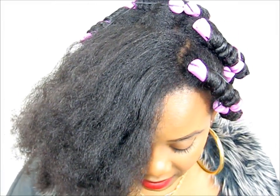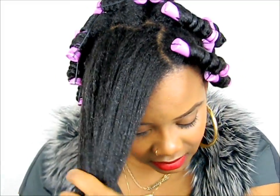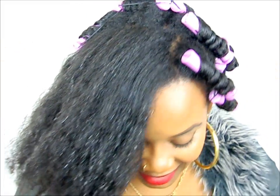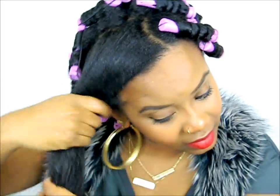What I'm doing first is putting water on my hair. I don't know where my spray bottle is, so I just have a little container of water. I'm not drenching my hair — my hair is still stretched from my blowout — so I just put a little bit of water.